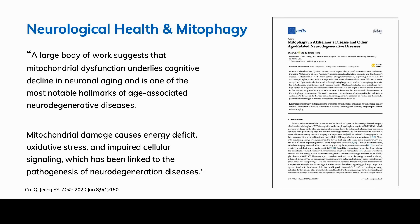Regarding neurological health and mitophagy: a large body of work suggests that mitochondrial dysfunction underlies cognitive decline in neuronal aging and is one of the most notable hallmarks of age-associated neurodegenerative diseases. Mitochondrial damage causes energy deficit, oxidative stress, and impaired cellular signaling, which has been linked to the pathogenesis of neurodegenerative diseases.